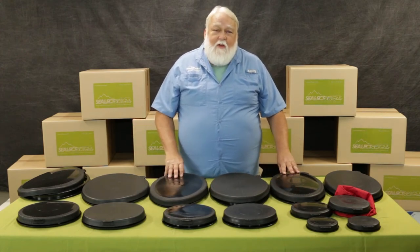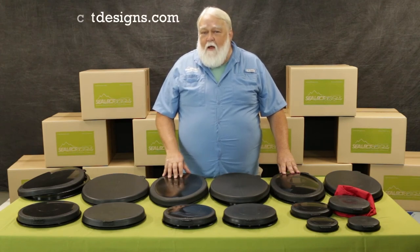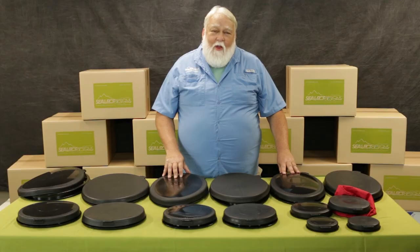If you have any other questions, please give us a call or look us up online at SelectDesigns.com — we spell it S-E-A-L-E-C-T-Designs.com. This is Ryan. Hope you have a great afternoon.